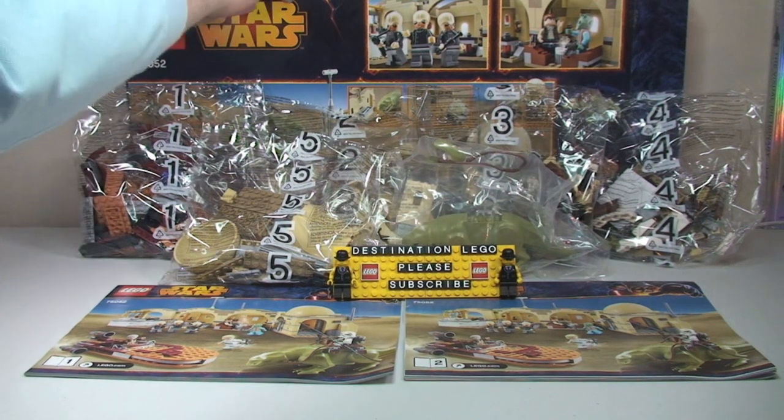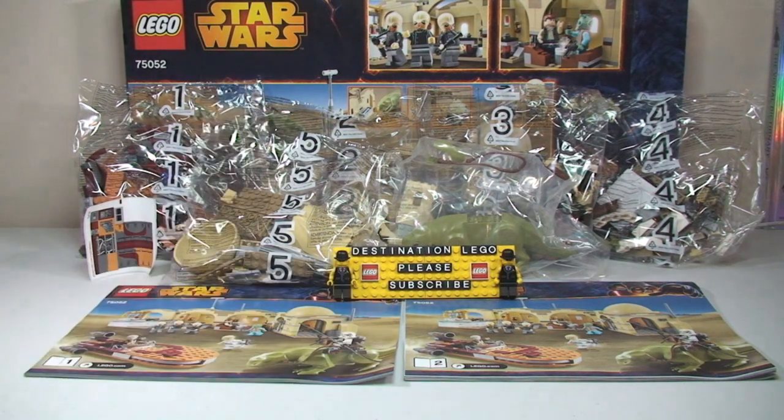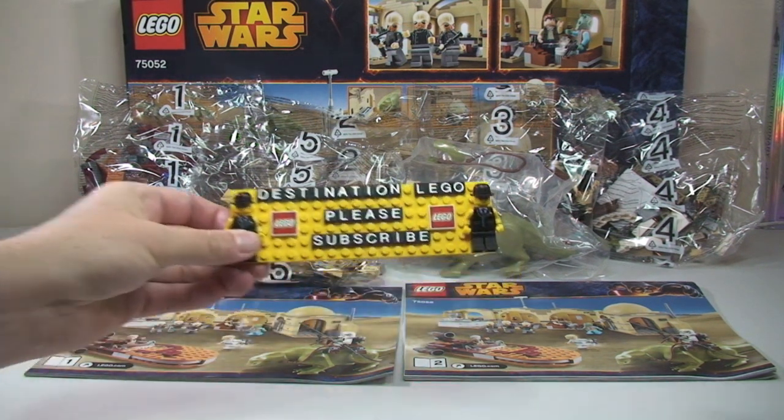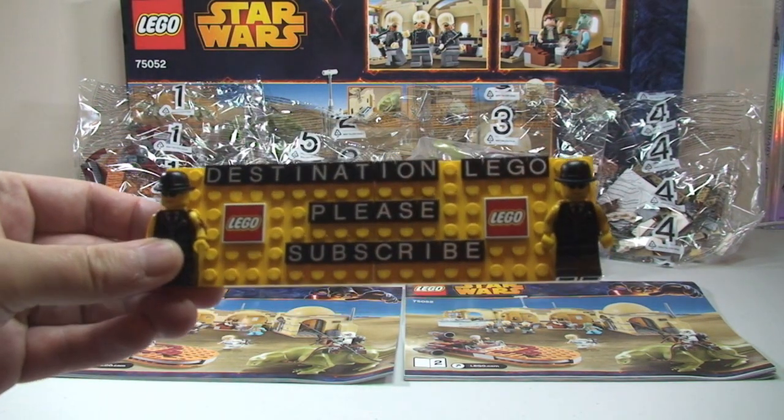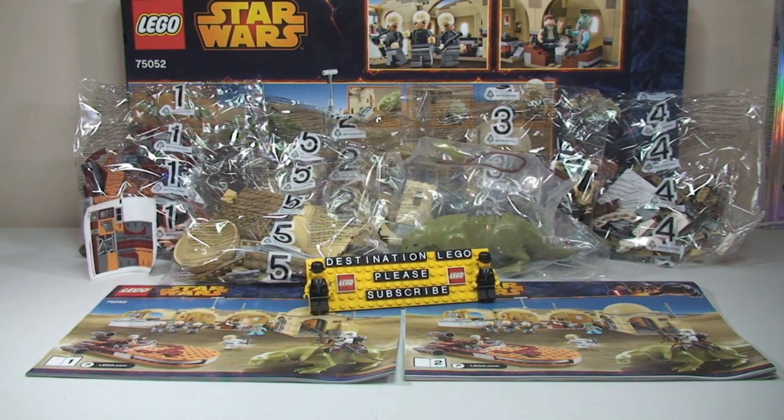That's my unboxing video complete. Let me know what you think of this unboxing and how excited you are about this set down in the comments — I certainly am, and I'm going to start building this now so I can get the review to you as soon as possible. If you did enjoy this video, please go ahead and give it a thumbs up. Let me know your views down in the comments along with any questions or feedback, and if you haven't done so already, please subscribe to my channel. I look forward to seeing you all in the next video — cheers, peace, see you!